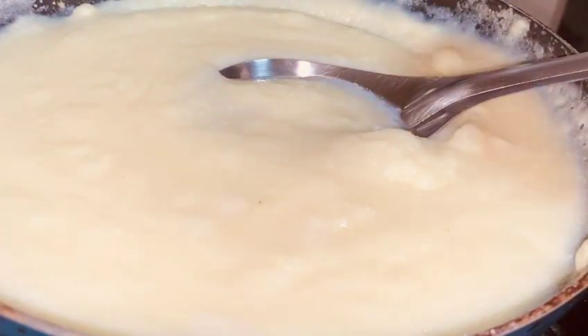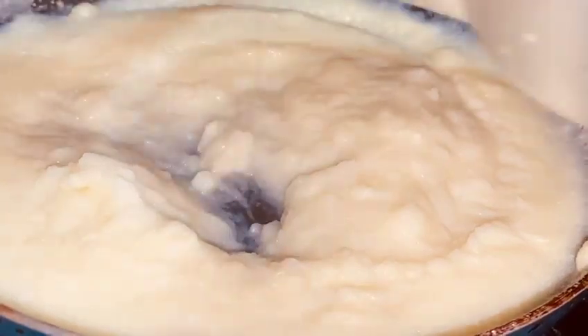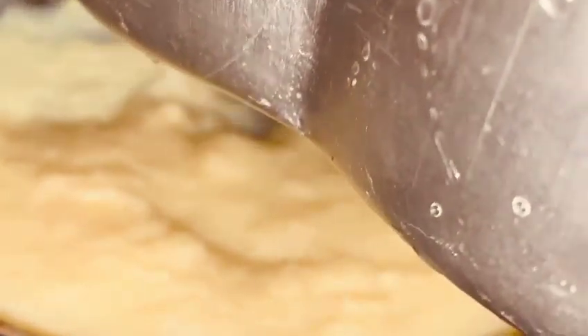I will grease the baking mold. We will add 30% of the batter, setting it evenly from all 4 sides.